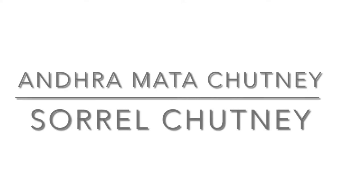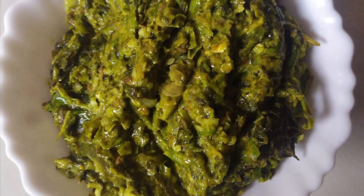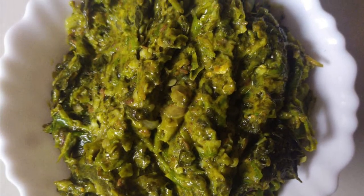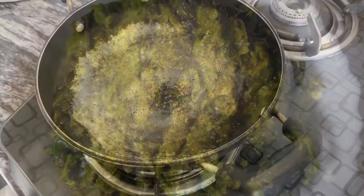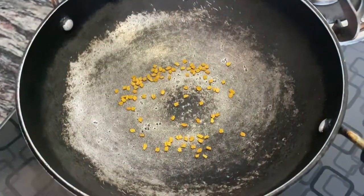Hello everyone, hope you are doing good and healthy. Today we are gonna make sorrel chutney, and this chutney is a mouth-watering and must-try chutney. So let's get started. Take a pan and to this we're gonna add...